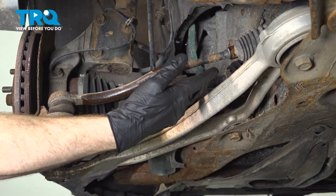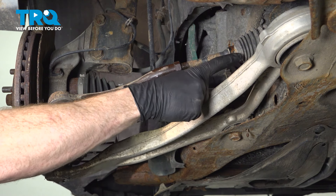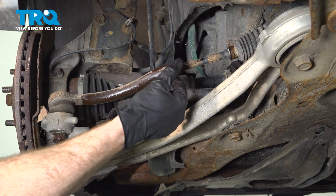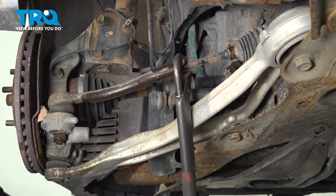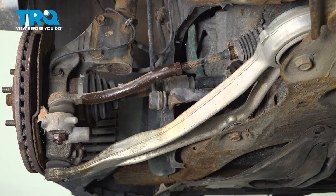Now that we have the wheel off, we have a clear view of our outer tie rod end and our inner tie rod end making our way towards the bellows boot. Let's start in between the outer and the inner tie rod end — you're going to find a jam nut. Use some long pliers and break this free.